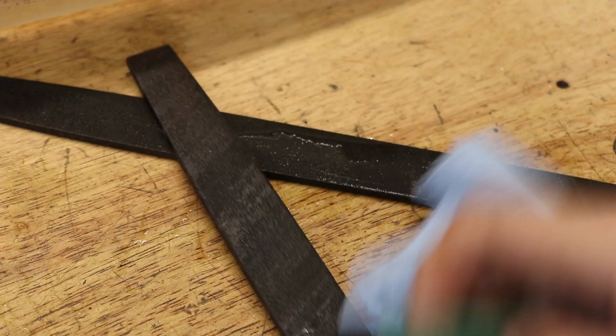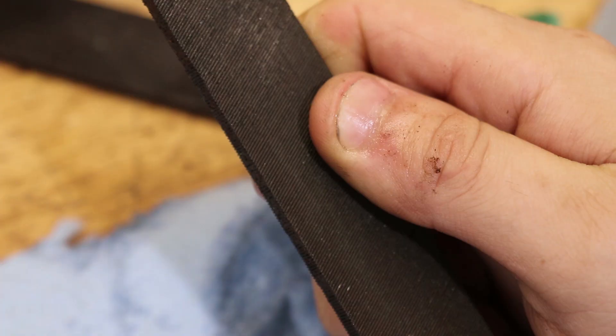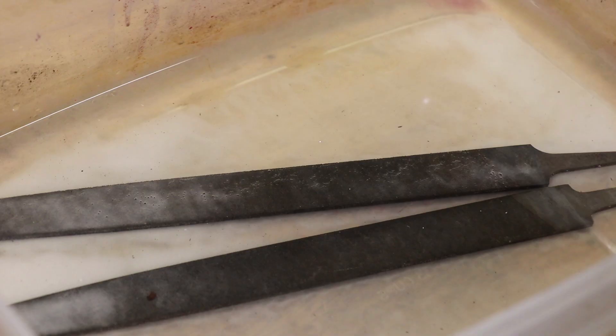I can definitely tell that the teeth are a lot sharper than they were before. And this isn't necessary with such a weak acid, but a mix of bicarb soda and water should neutralize the acid.